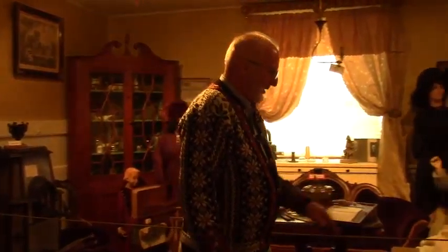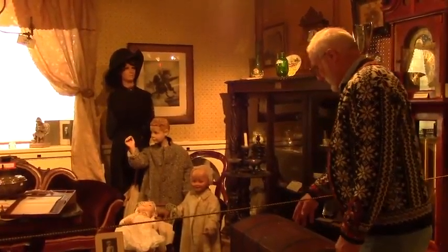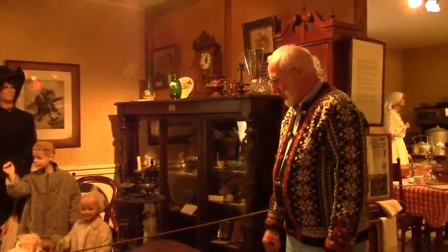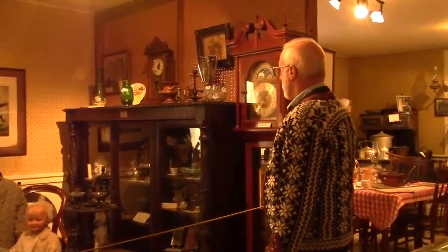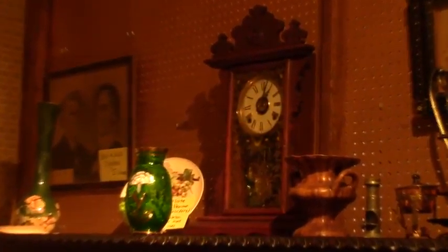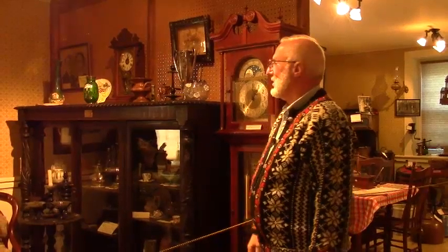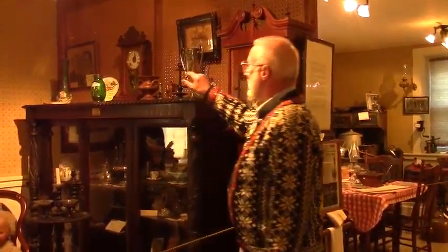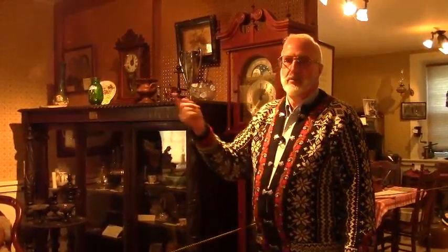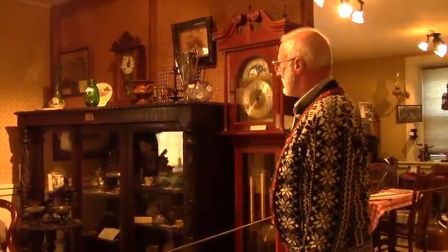There's a smaller trunk right here that we just acquired this summer — it's over 200 years old. It came from Norway with the Ladd family when they came to Stoughton; they brought this trunk. On top of this display case is what's called a kitchen clock — that would be the type of clock for telling time. You'd have to wind it every week. This particular one has an alarm on it too. There's a brass dial in the center that you would set, and when it hit that particular time, the works would hit a hammer and hit a bell.